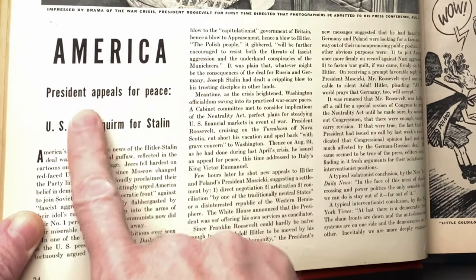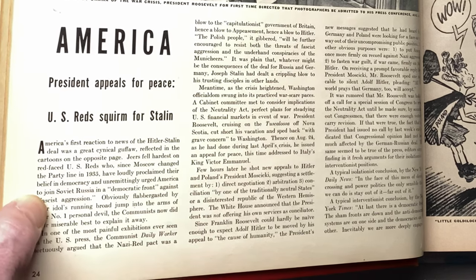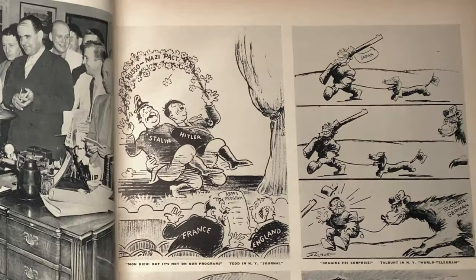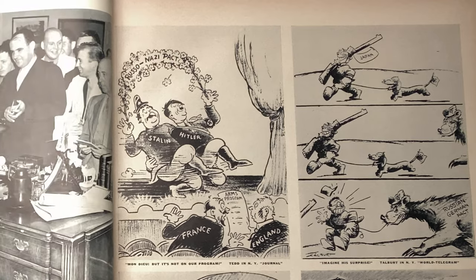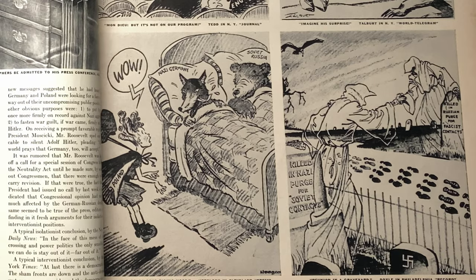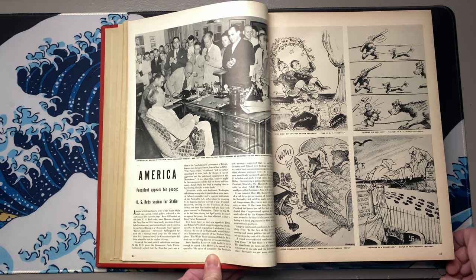And here it says in America, the president appeals for peace. The U.S. Reds squirm for Stalin. America's first reaction to news of the Hitler-Stalin deal was a great cynical guffaw, reflected in the cartoons on the opposite page. It is kind of interesting to see. Clearly Russia knew what it was getting itself into, but people on this end still had to show their disdain for it. They were buying time — I don't think they ever strategically fooled themselves for a minute that there would be any truly honored agreement.